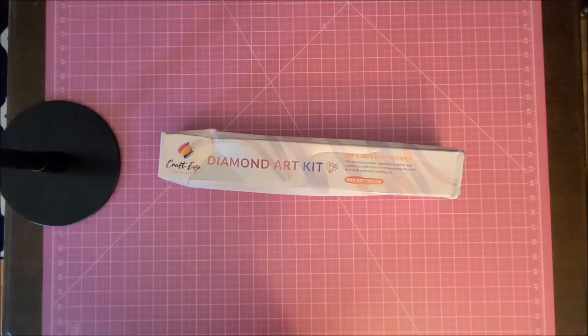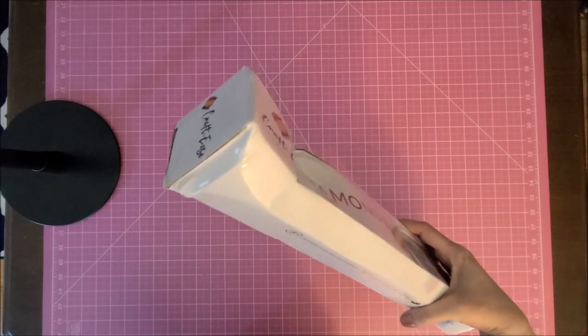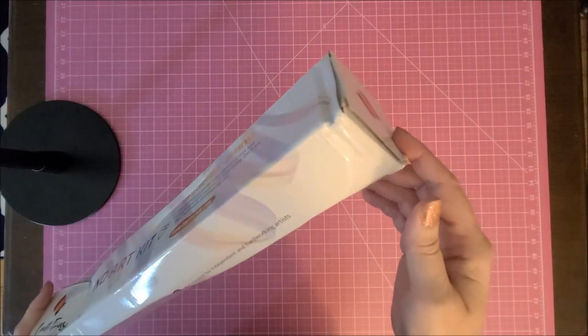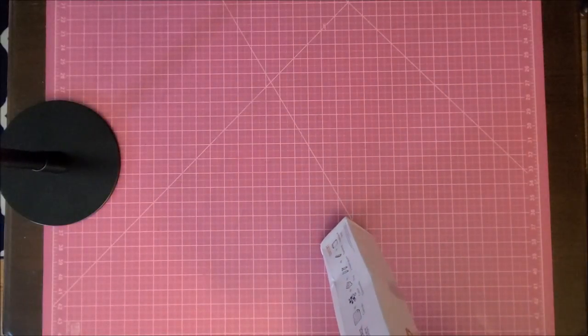Why wouldn't diamond painting companies take note that you need to ship something in a box or really really padded? There was no padding around it. I'm guessing the canvas may not be messed up, but look at the box — I pulled it out of my mailbox and I was like, what the... come on now.